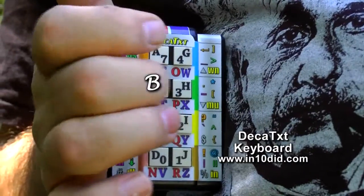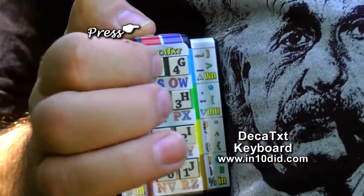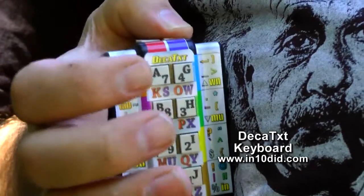Just use each key as a shift key — hold one and press another, and you've got a hundred combinations. It's a single press for the first ten letters, hold one thumb for eight, hold the other thumb for eight. Eight and eight is sixteen, plus ten is twenty-six. Twenty-six letters.